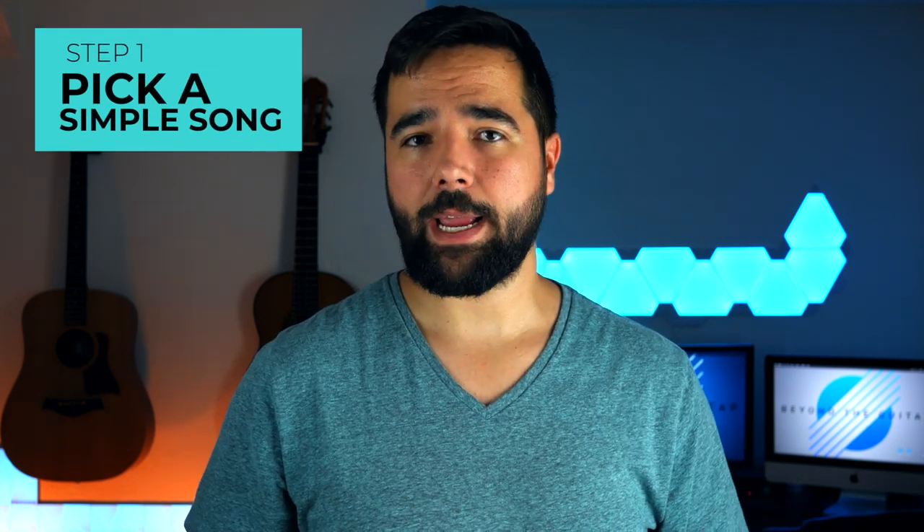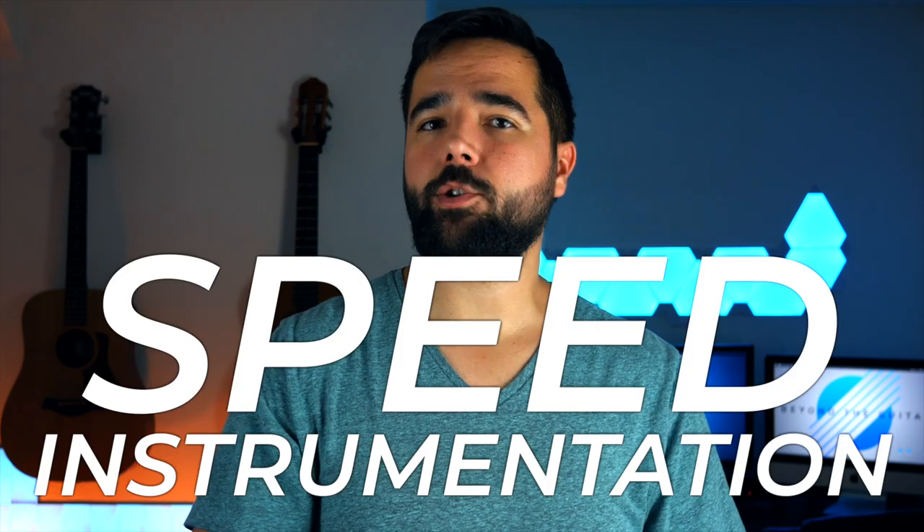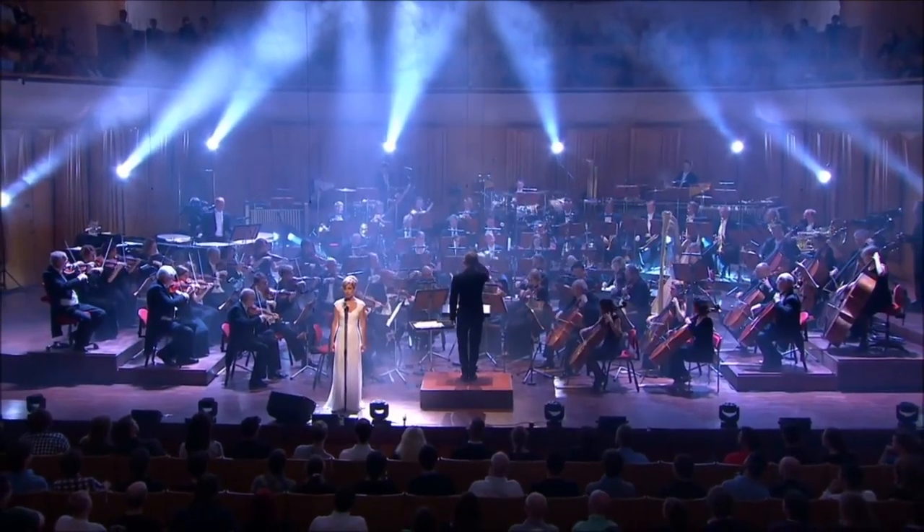Your first step is to pick a simple song or piece to arrange. I define simplicity by two factors: speed and instrumentation. Pick something that's not crazy fast but has a nice manageable tempo — it'll be easier to pick out the notes by ear and easier to play. For instrumentation, simplicity means fewer instruments, which means fewer notes and it'll be easier to fit those notes on just one guitar. I would avoid full orchestral pieces for your first arrangements.